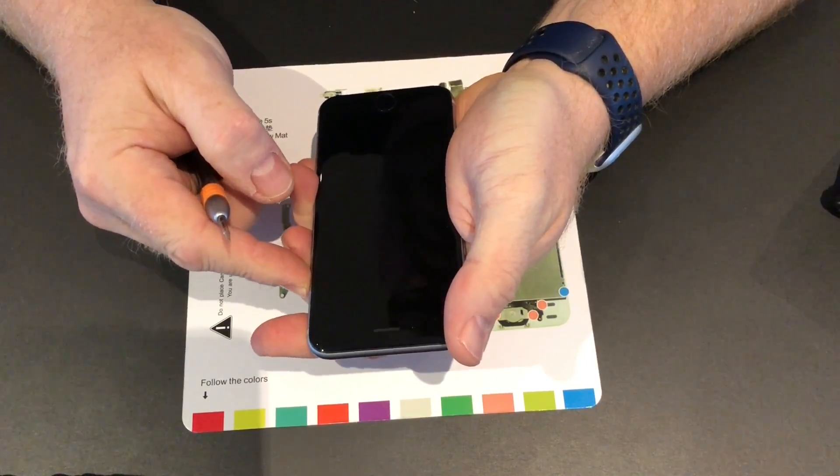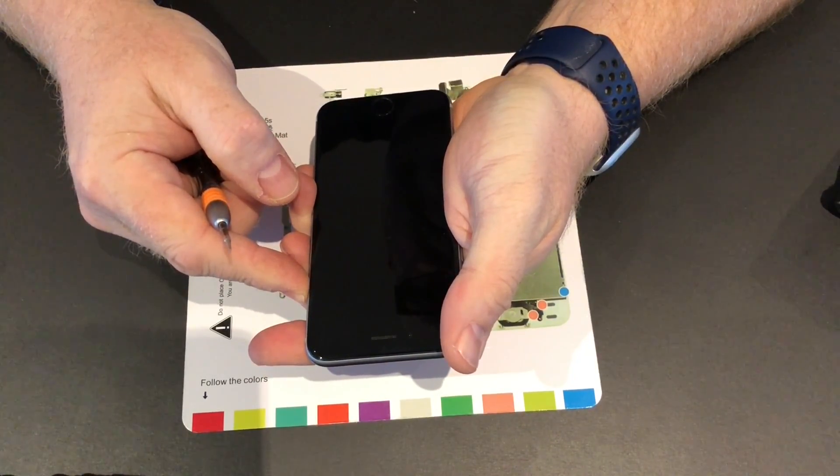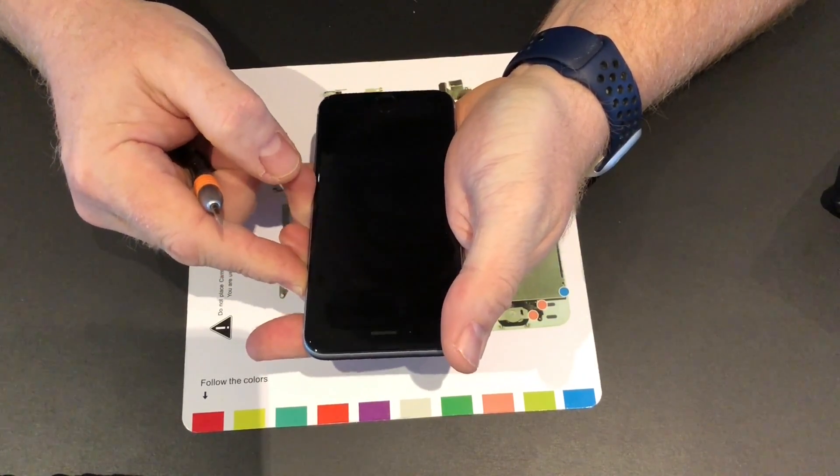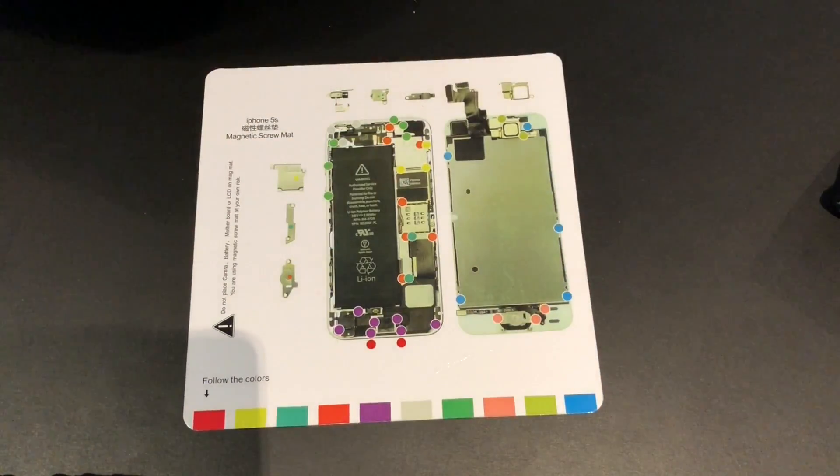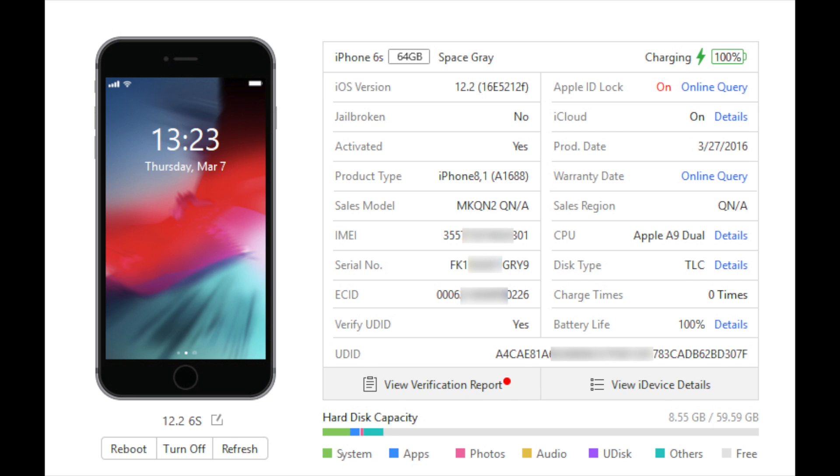The battery has been replaced, but it doesn't turn on, so I'll have to charge it and let it sit there for a few hours. The battery is now up and running, and the device is at 100% charge — battery life 100% and charge times zero. All good for the iOS 12.2 device.